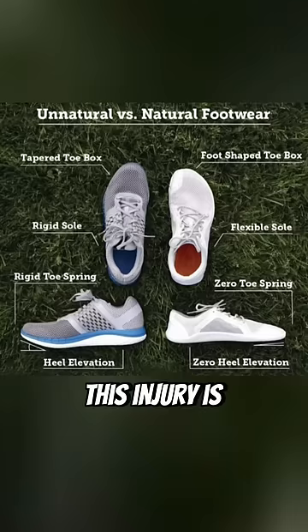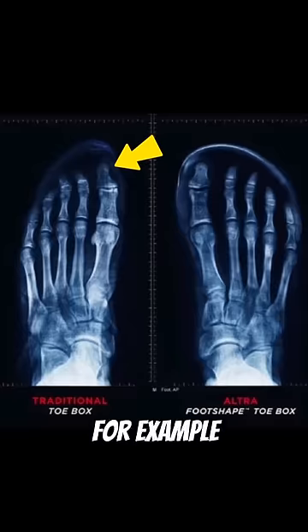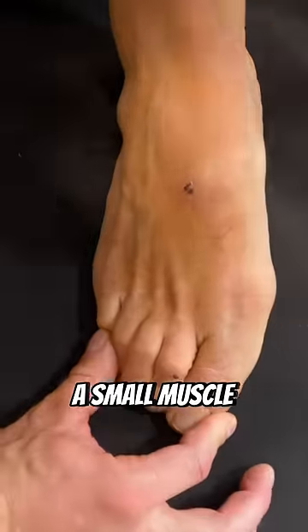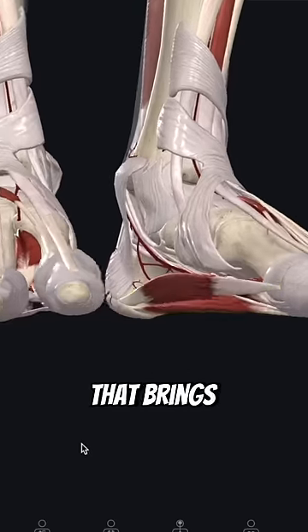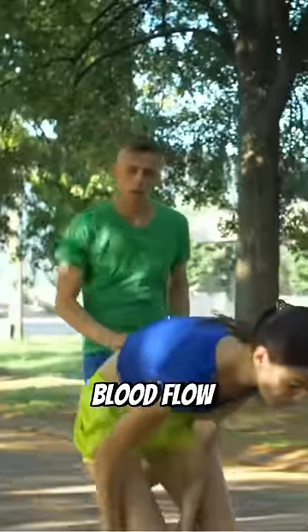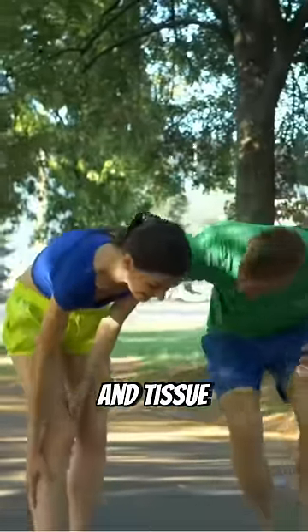Step 1: understand that for most, this injury is due to poor footwear that holds the foot into an unnatural position. For example, a narrow toe box smashes the big toe inwards, which pulls a small muscle to the side of your foot tight, pinching an underlying artery that brings blood flow to the bottom of your foot. For some, this minimized blood flow compromises recovery and tissue breakdown ensues.